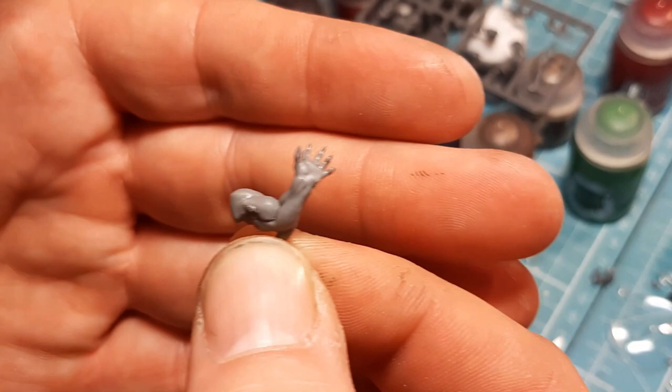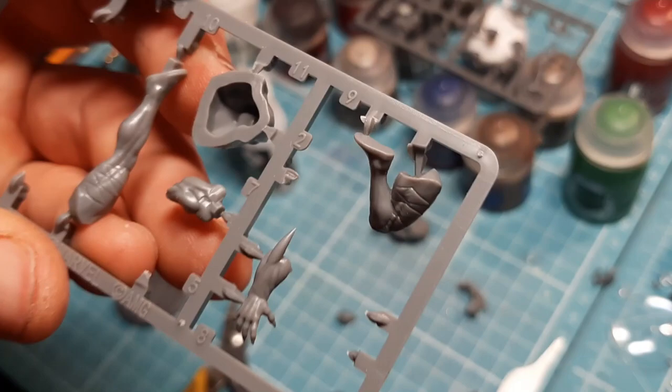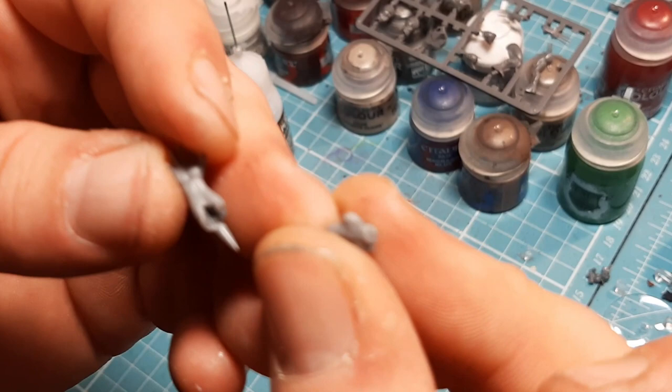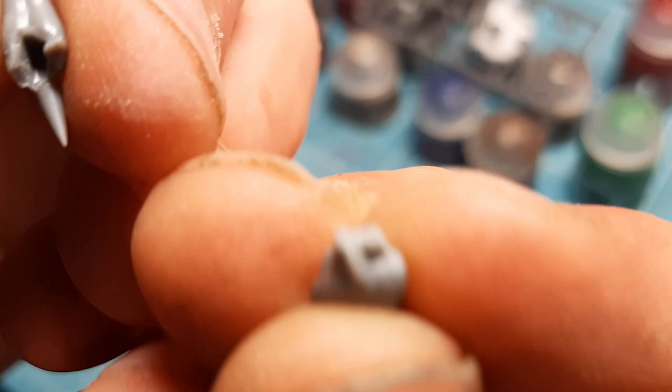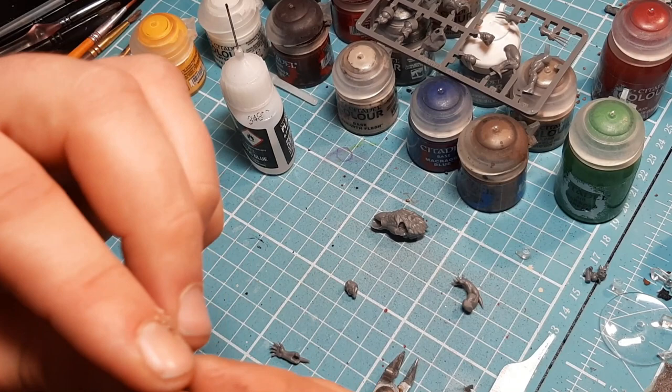The next pieces needed are number seven and number eight. This was a slightly confusing part - I was looking at the ball joint end, but actually there's this other piece that just slots in as the arm. I'll glue that into place and come back for the next pieces.